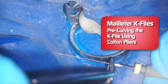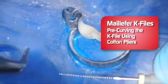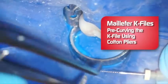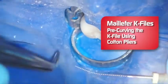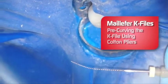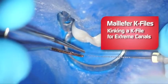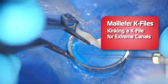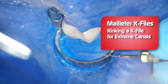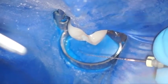I like to take some cotton pliers and just gently run them over the file without affecting the integrity of the file. You get a little curve there and it's easier to introduce into the canal. For an extremely dilacerated canal, I like to put a little kink in the end of the file, just like that, which allows you to negotiate a very dilacerated or MB2 canal with greater ease.